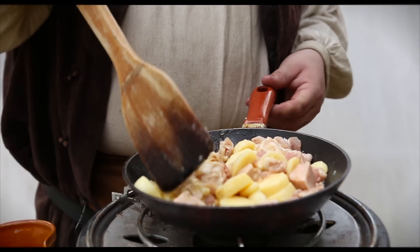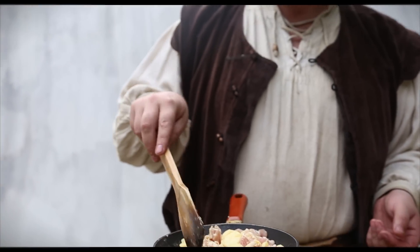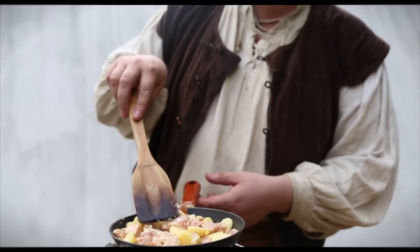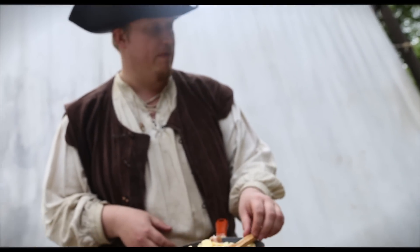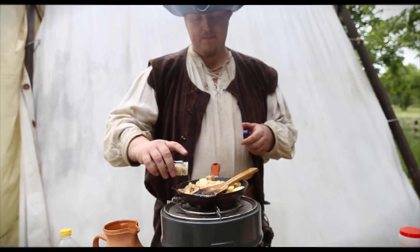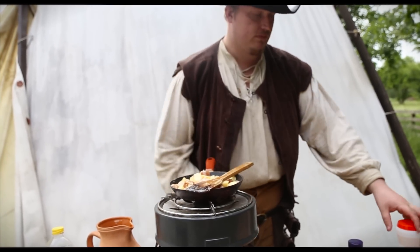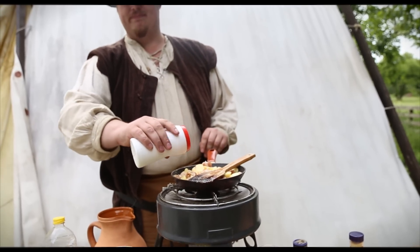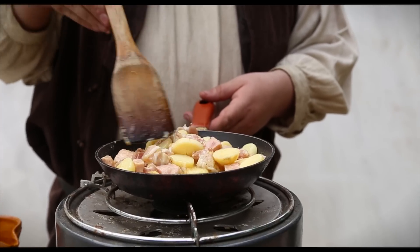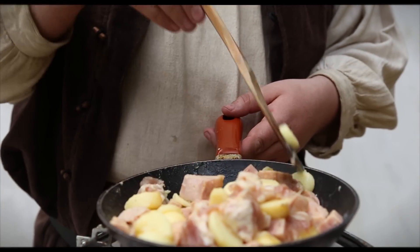Now we're going to take what we put in our frying pan and we're going to fry it — egg, bacon, some potatoes and some Spam ham. This is all going to be mixed up. This is actually normally what I would eat for breakfast at a LARP event. Then I put in some garlic powder, dried garlic, a bit of kebab spice, and a bit of salt. Then I just keep stirring until it's fried, and it usually takes about four minutes.